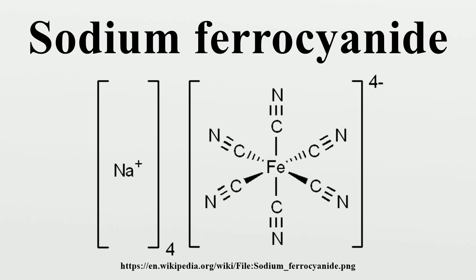In its hydrous form, Na4Fe(CN)6·10H2O, it is sometimes known as yellow prussiate of soda. The yellow color is the color of the ferrocyanide anion.